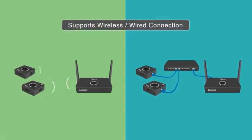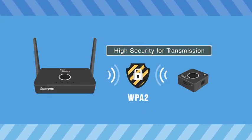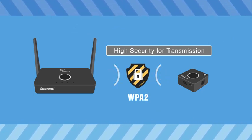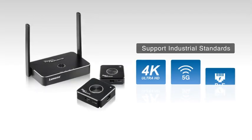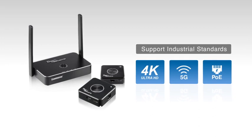TapShare also supports wireless and wired connection. With the need for high security, the TS-20 wirelessly transmits through an encrypted WPA2 technology. TapShare also supports industry standards including 4K resolution and 5G high-speed networks with power over ethernet.